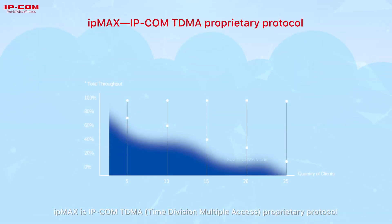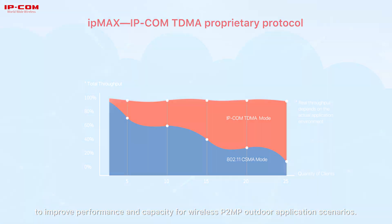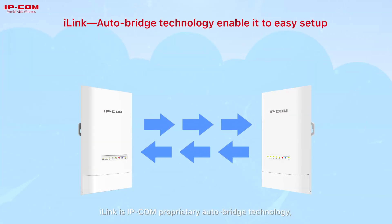IPE Max is IPCOM's TDMA proprietary protocol to improve performance and capacity for wireless P2MP outdoor application scenarios. Perlink is IPCOM's proprietary auto-bridge technology.